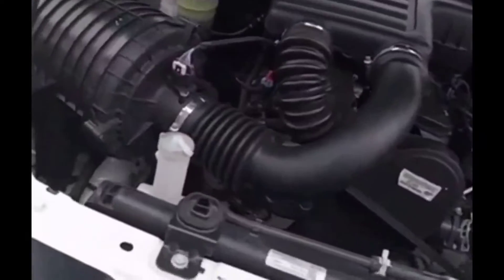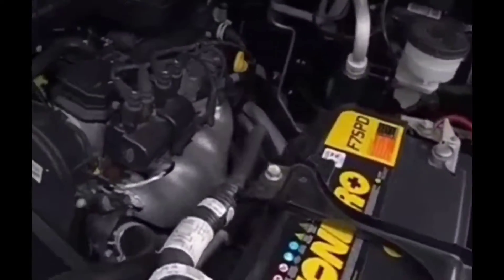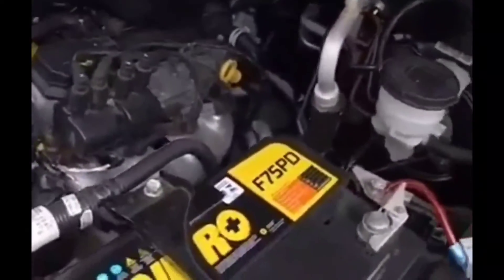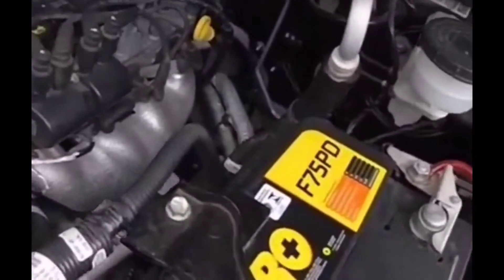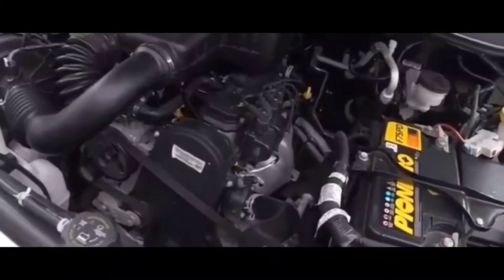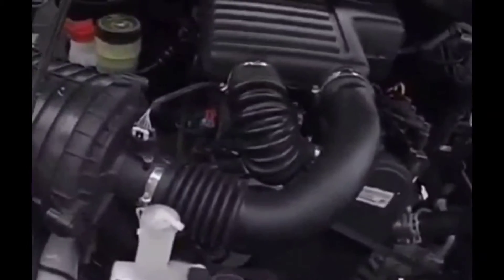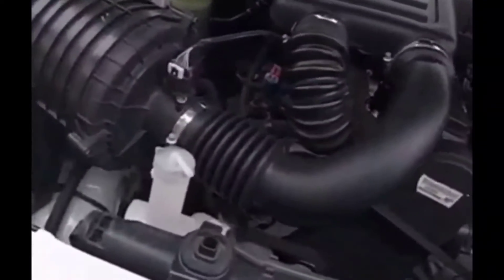At that point I went back and looked at the negative terminal to see whether the ground was connected to the frame of the car and whether there was any rust or corrosion there. I checked it out and everything was clean. That negative wire is the ground wire to the vehicle. So the battery was good, the terminals were good.